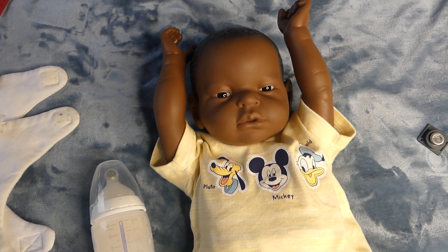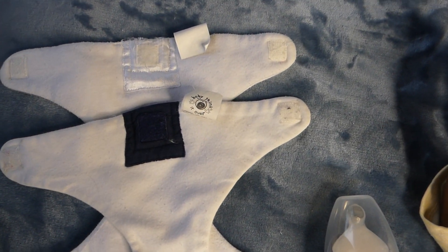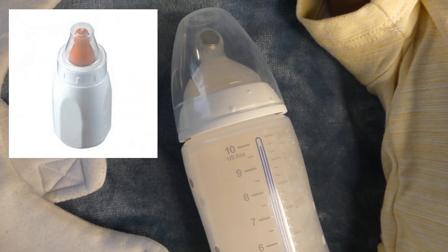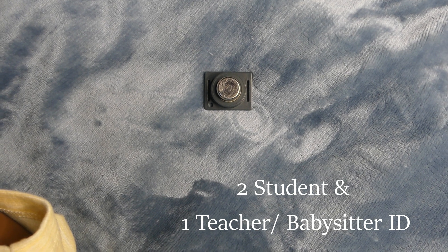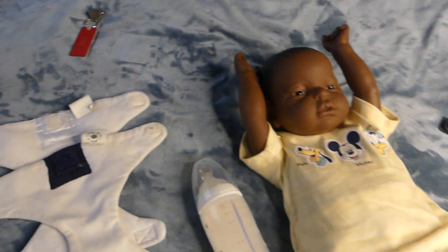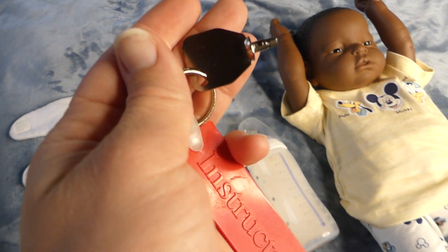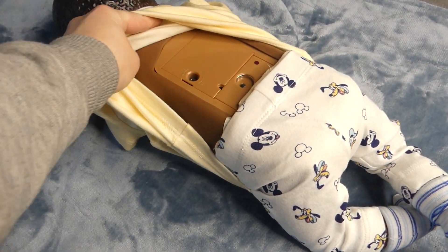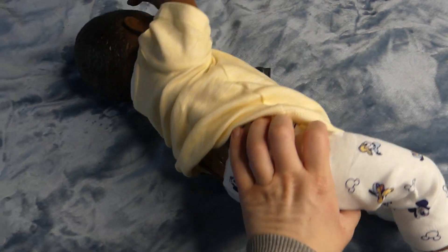Just remember that to run this baby you will need all of the items you can see here: a white and a blue nappy, a special modified bottle that has a magnet in it, the ID that you ID'd your baby with — you can have up to 3 IDs ID'd to this baby. You will need a key if the battery compartment box is not already open, and you will need the key to open and close the battery compartment.